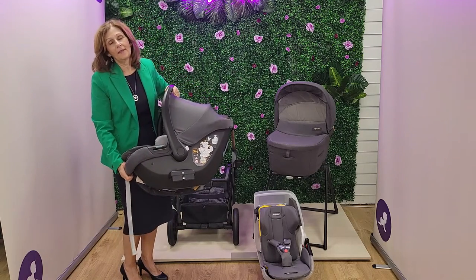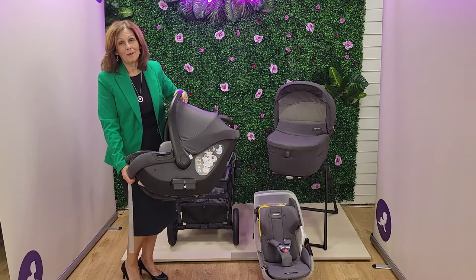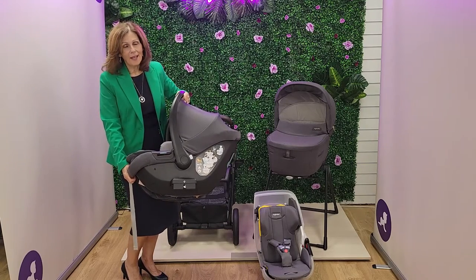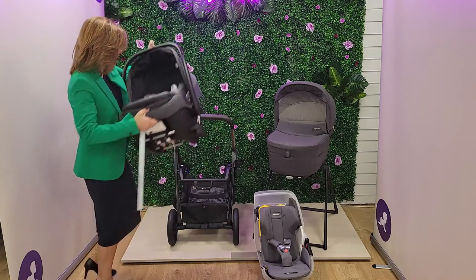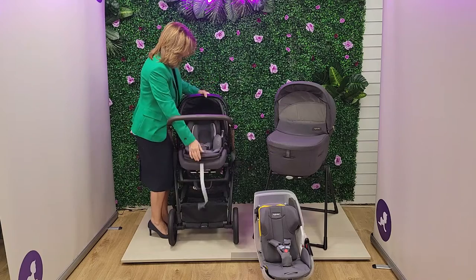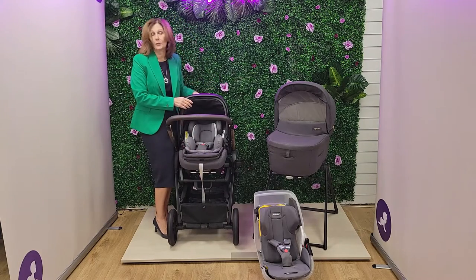Now this is a really handy feature — very underrated — because often as a parent you're tired, you forget things, things get lost. This is never going to happen with this car seat because the adapters are just built in. That's really clever, and it means it's super easy if you do want to clip it onto your chassis.